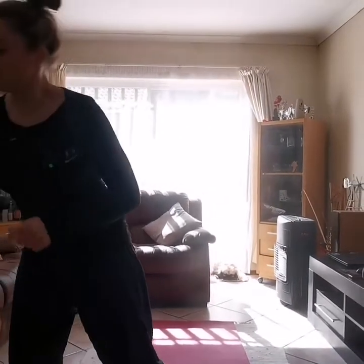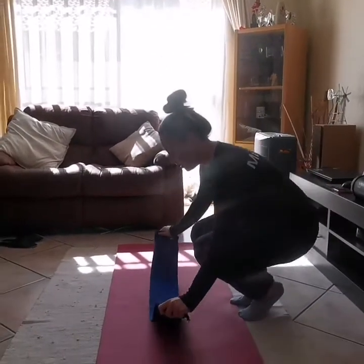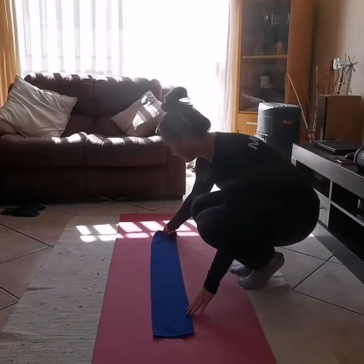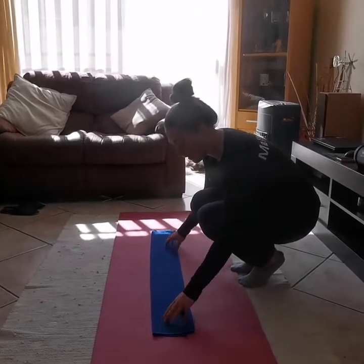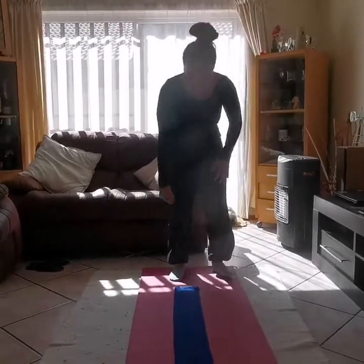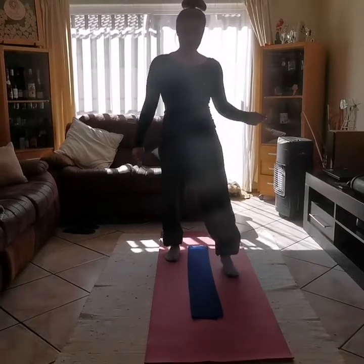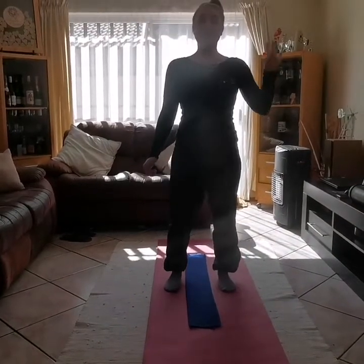Hi boys and girls, we've missed you so so much and we can't wait to see you guys hopefully soon. But for today's lesson, let's have some fun. What I want you to do is go and get a towel. Here it is, and I would like you to place it on the floor just like mine. I'll give everybody 10 seconds: 1, 2, 3, 4, 5, 6, 7, 8, 9, 10.